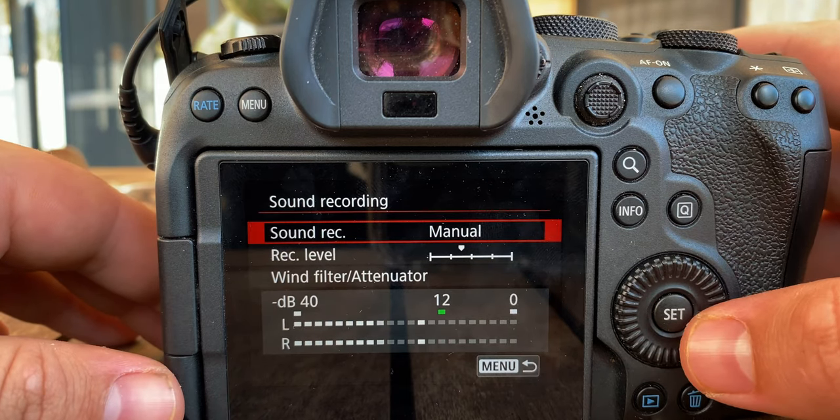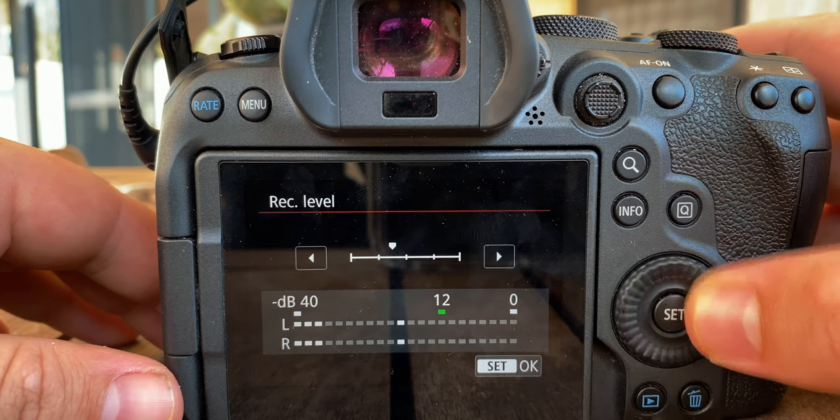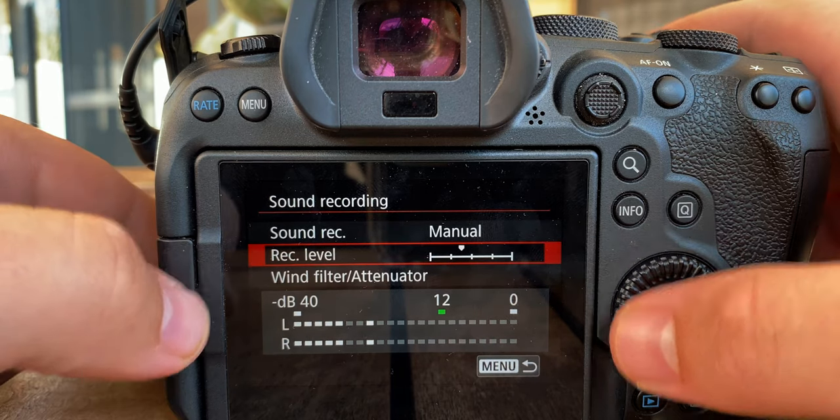Sound recording — I keep it on manual and I put my recording level about right there. Hopefully that answers most of your questions with the R6 settings. There's really not much to it. Most of the magic sauce happens in post with LUTs that I use and a bit of sharpening. If you're curious about that, you can go check out the video that may pop up here or here, and that'll answer your questions about that.